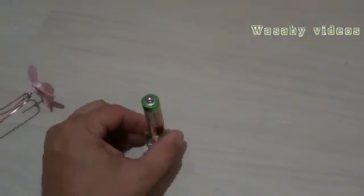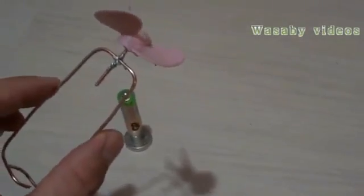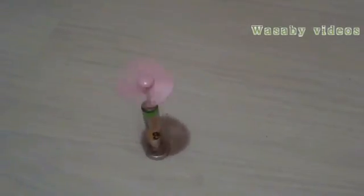We will put the battery on the neodymium magnet. It is important to make a small hole in the battery so that the copper wire stays at the battery and does not fall down. I will put this copper wire in the middle of the battery and we can see how fast the motor can operate.